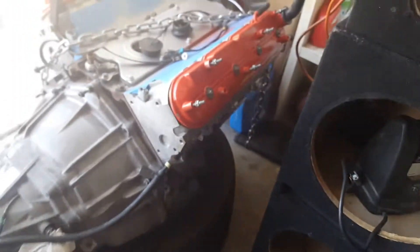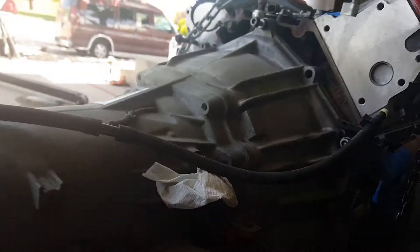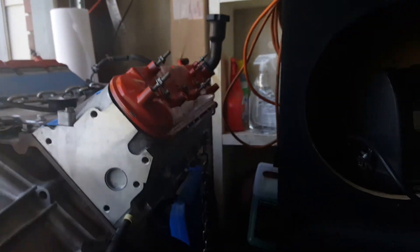I started back on it — got the cover on there, all the screws on this side are in, and that's really it. I haven't been able to do too much; got school and other projects going on. Just had to make sure I touched it this weekend and still try to get that motor out, but that's where we're at right now.